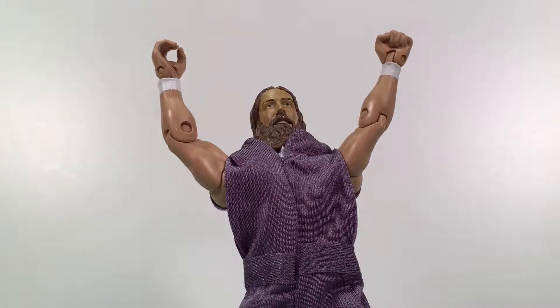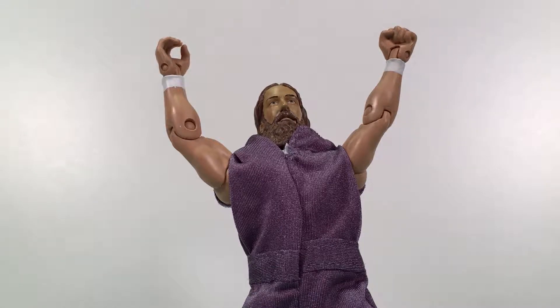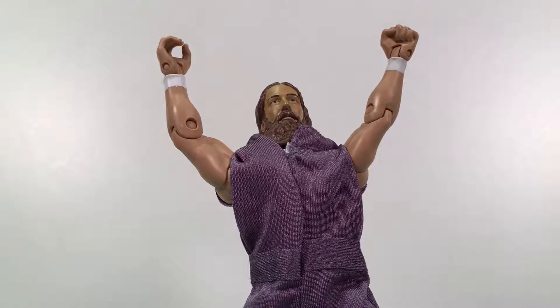What up folks, welcome back to Ultra Zilla Toys, and today I have a review of the WWE Elite Collection 32, Daniel Bryan.